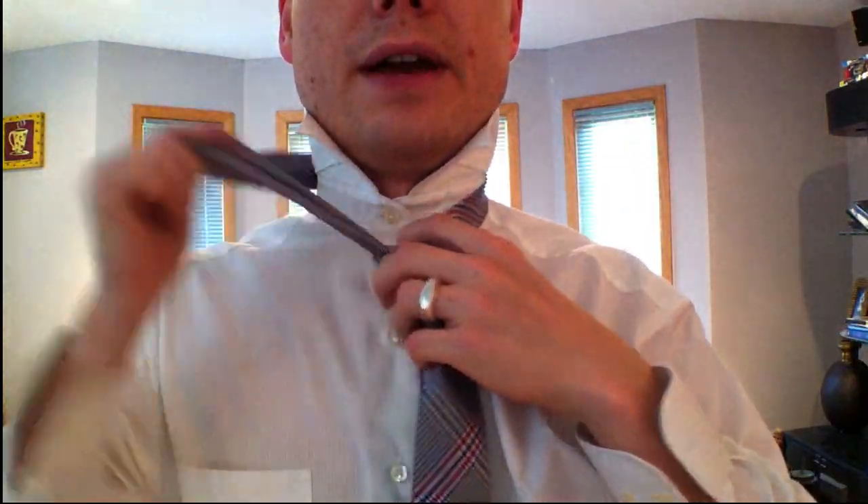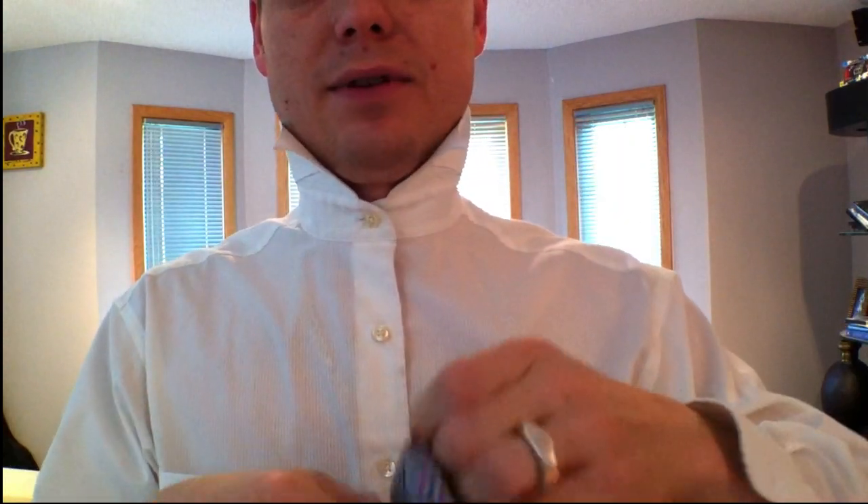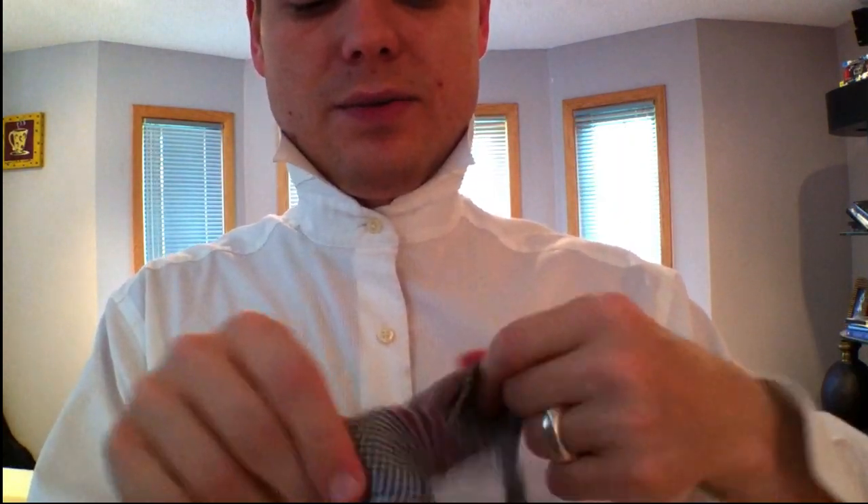Let's untie it again just for fun. You can untie it by simply pulling the little end out and then it comes right off. The problem is this part is kind of a pain to get out — you really have to undo it the way you did it.